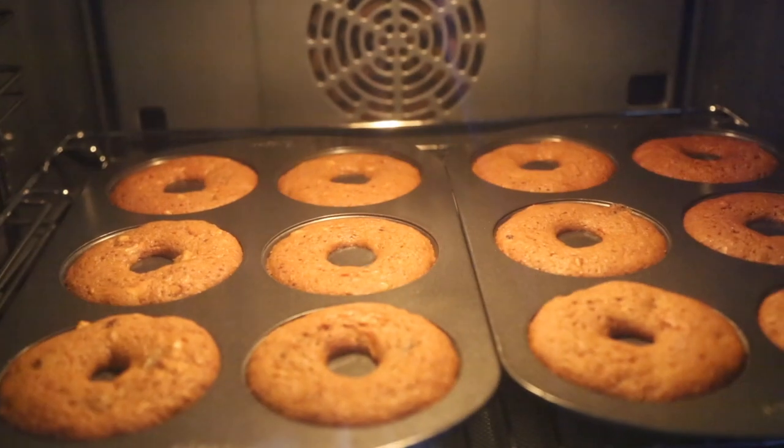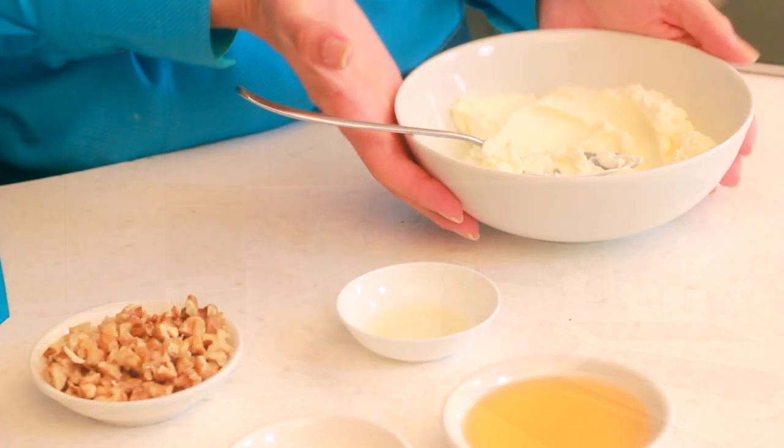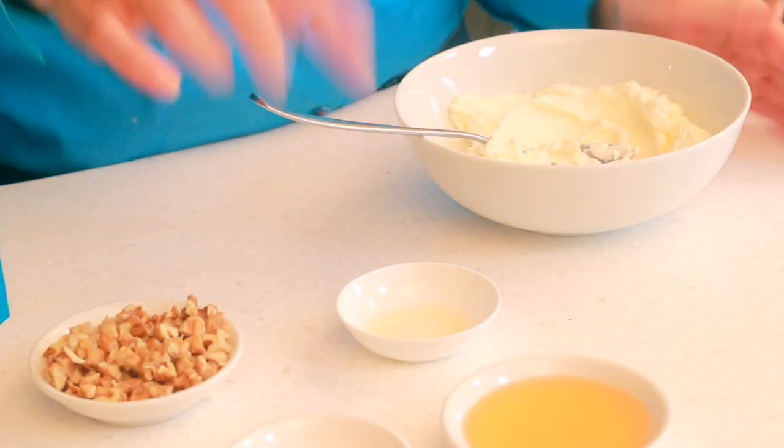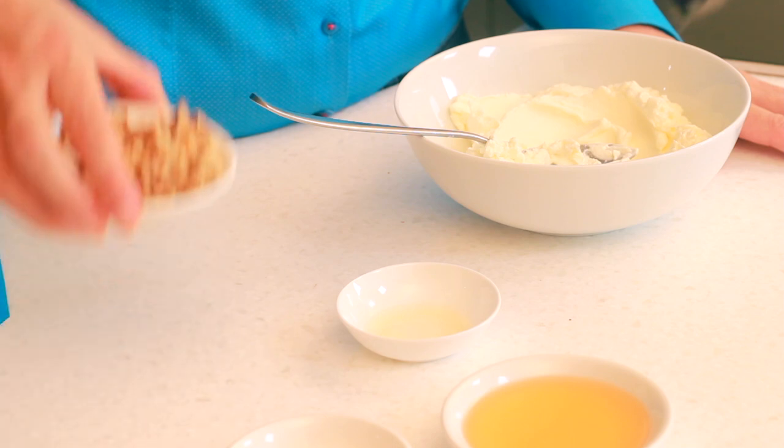All my trays are completely filled up and now I'm going to pop these in the oven for 20 minutes — I've already preheated to 160 degrees on the fan. Always remember to put your timer on. Now I'm going to make the lovely cream cheese frosting. I've got cream cheese, lemon juice, honey or agave, custard powder, and chopped walnuts for garnish.